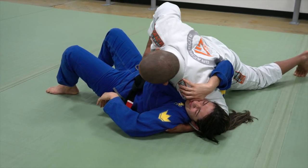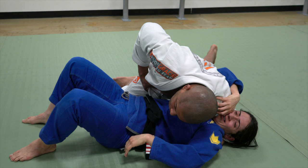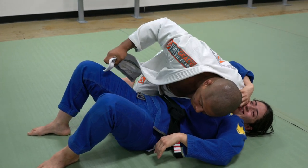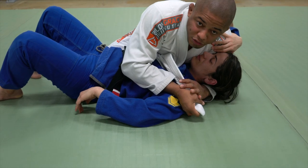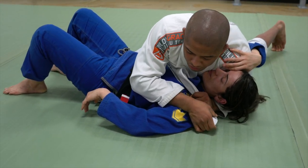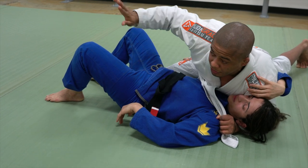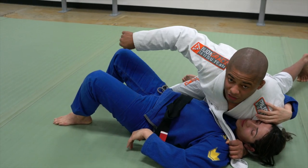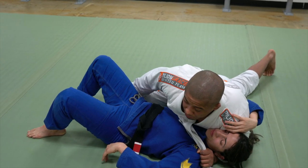Right now I'm going to start dealing with my opposite collar right here and start making my grip. Open my lapel. I pass it to my bottom hand — the hand that was controlling the shoulder. Now, before I take my knee out, I need to replace with my hand, to not give her a chance to replace the guard. Hand on the ground.